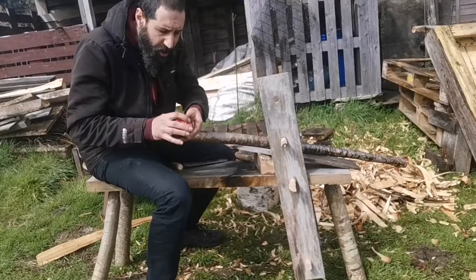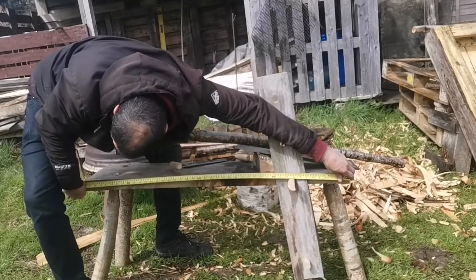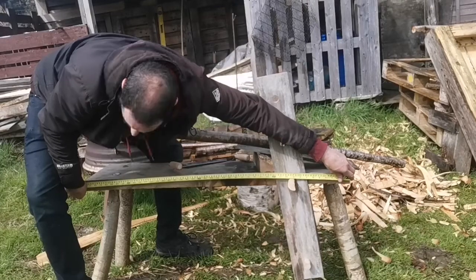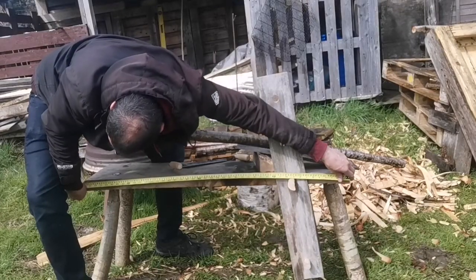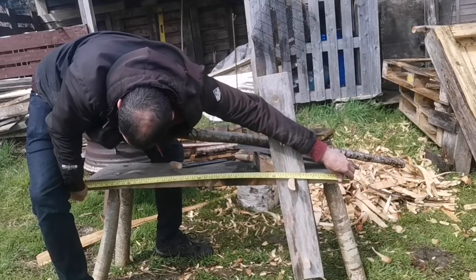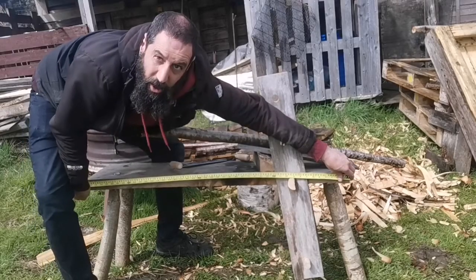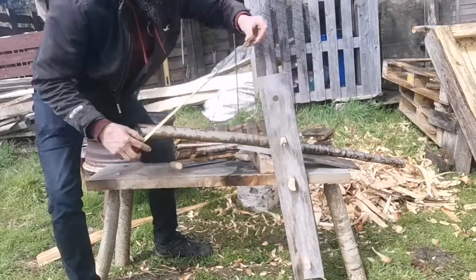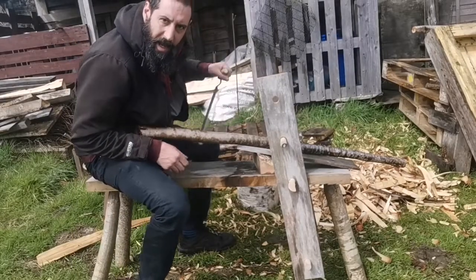Let's do some measurements first. So there's 111 centimeters, which is just under 44 inches, which is just over three and a half foot long. I haven't built this to any pattern.